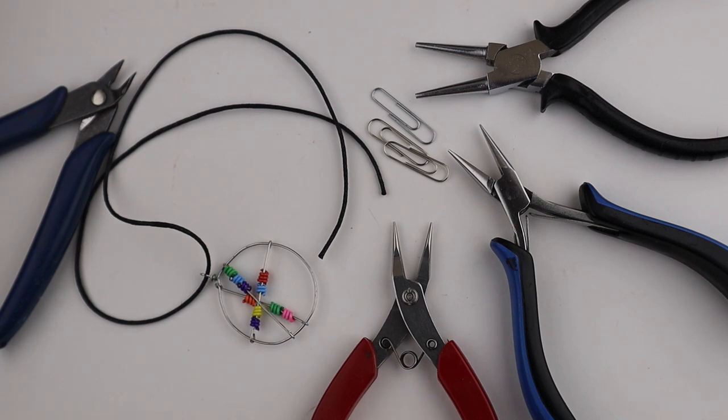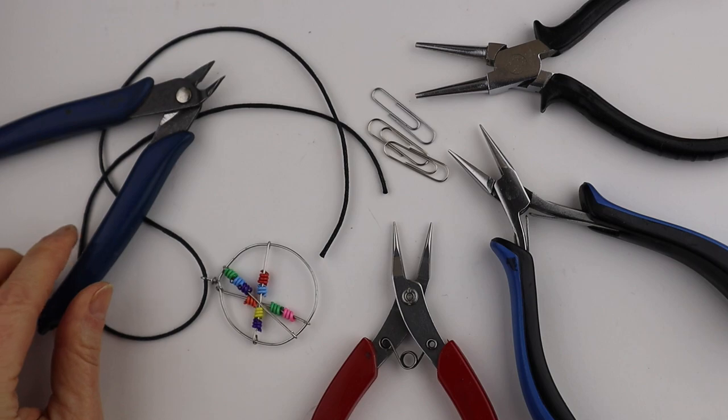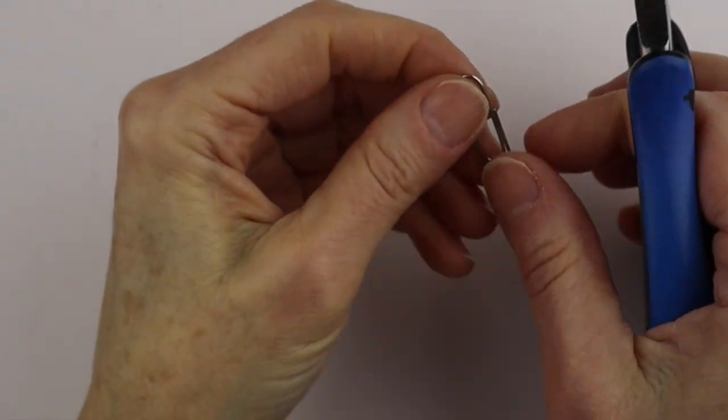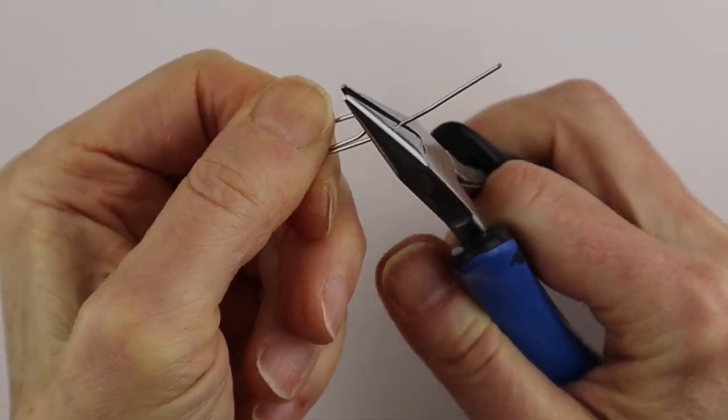You need a few paper clips — the one-inch ones are fine — and your tools. Be sure to use cutters that you don't mind getting a little damaged, or use memory wire cutters.